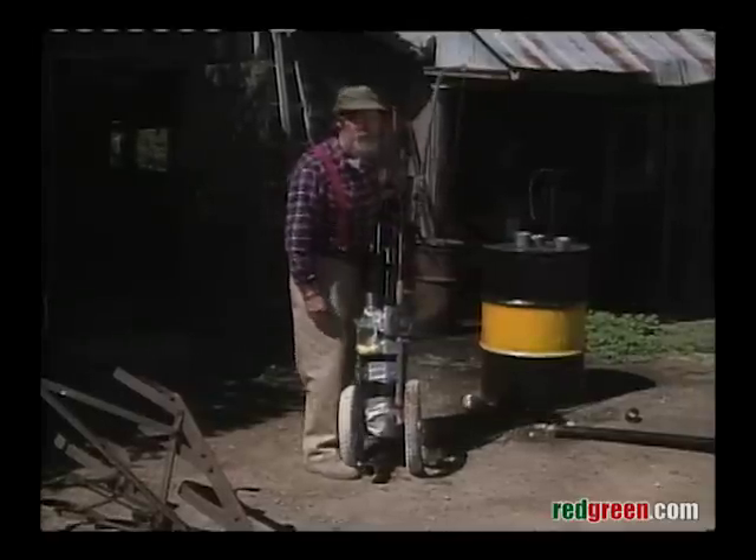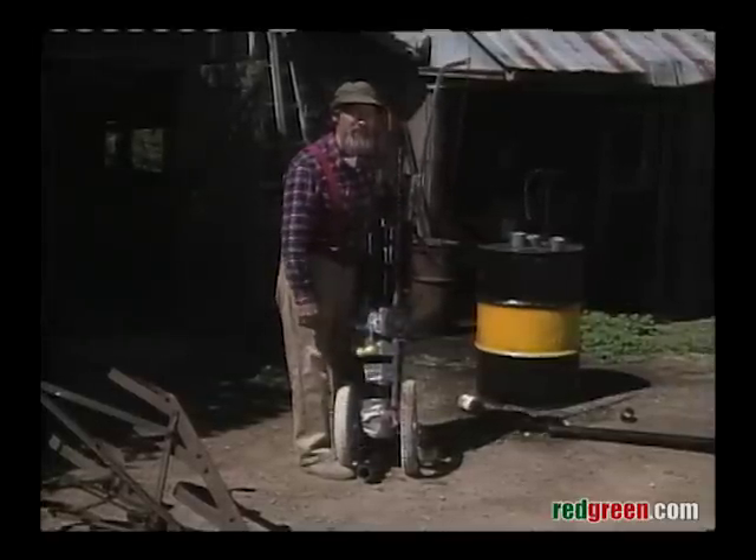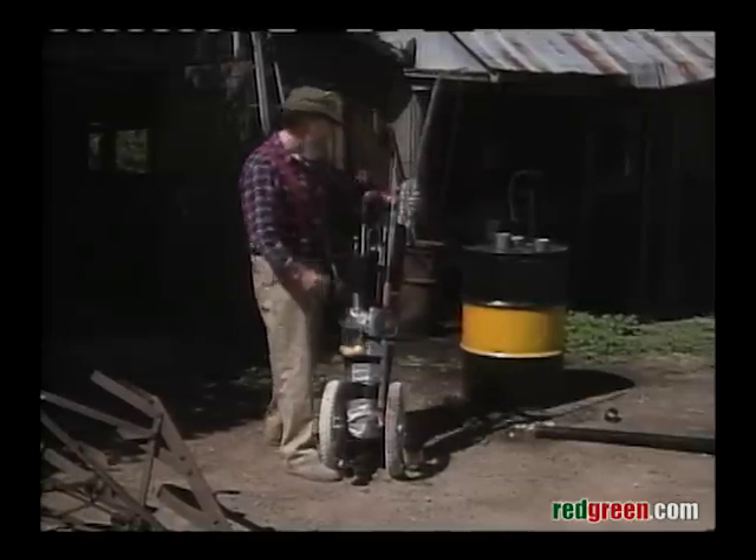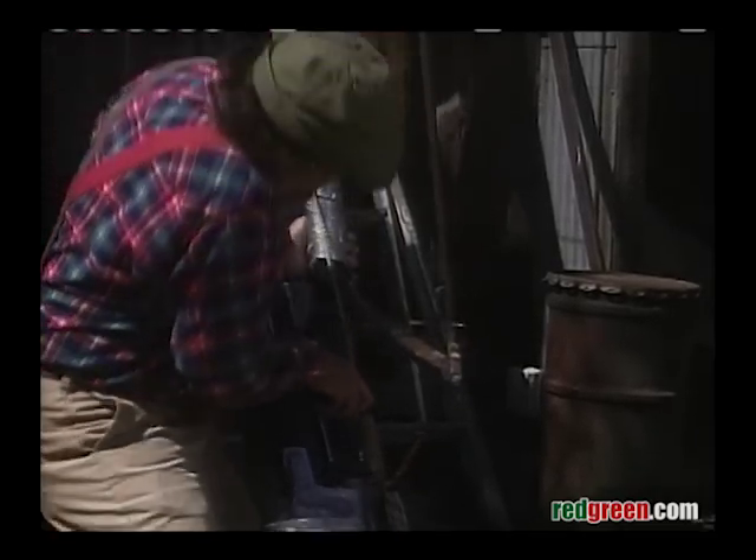So there's your set of golf clubs. Remember, if women don't find you handsome, they should at least find you handy. I think I'll use a four iron on that. I wonder why they call it a four iron. Four! Four!